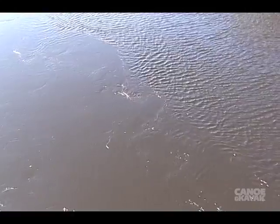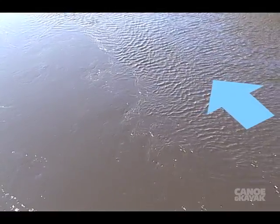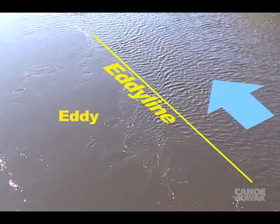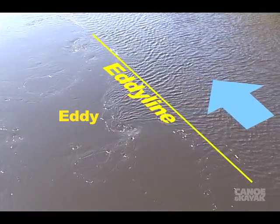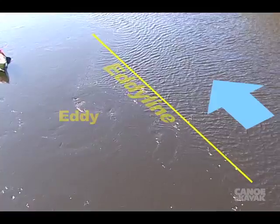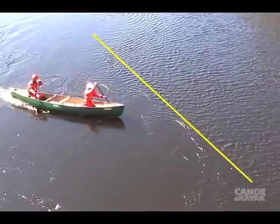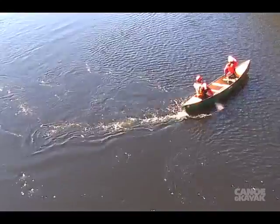Momentum, initiate, tilt and hold. Before you do your first turn in current, it's worth noting where the current is and where the eddy line is — which is the line between the current and the eddy or calm water. The best part about MIF is that you don't have to worry about timing your stroke to a certain spot on the eddy line. Just begin your turn: momentum, initiate the turn, tilt and hold. As long as you've got the tilt before you hit the current, all is good.